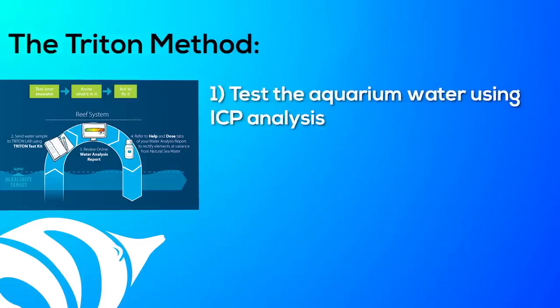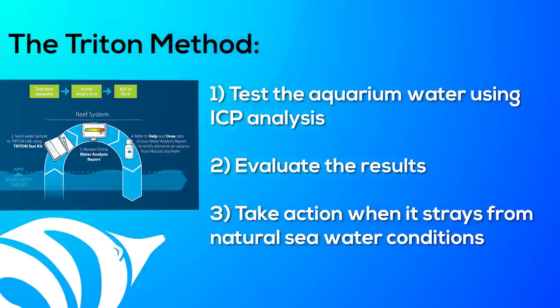Based on years of experience and the data collected from thousands of aquariums around the world, they have also developed the Triton method. This approach to keeping an aquarium was developed specifically for reef tanks and, despite popular belief, it is quite simple. Here's how it works: test the aquarium water using ICP analysis, evaluate the results, then finally take action when it strays from natural seawater conditions. It's the take action part that makes the Triton method unique. With each Triton lab test result, you'll receive a specific set of instructions for how to correct and keep your saltwater as close to natural conditions as possible.